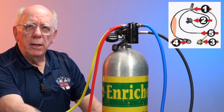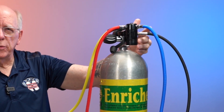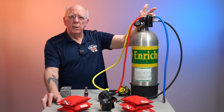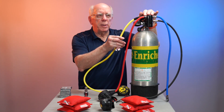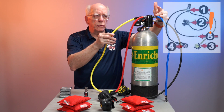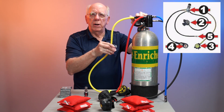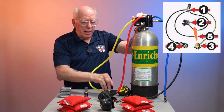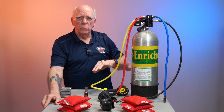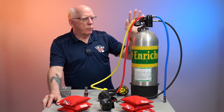Off of the high pressure chamber we have the hose that allows us to check the pressure in our tank. There's a seat that opens up and transfers and reduces that high pressure air into intermediate pressure. You'll notice these three hoses right here: our inflator hose, our primary regulator hose or primary second stage, and our alternate air source second stage — better known as an octo. These carry intermediate pressure down these hoses.